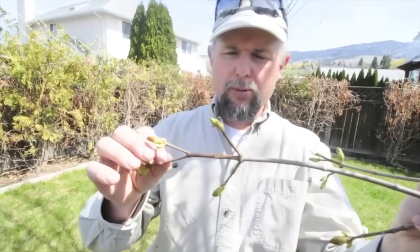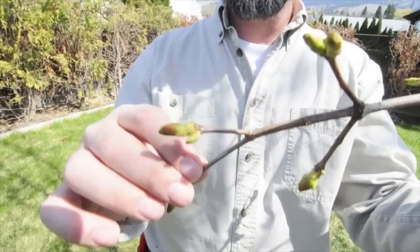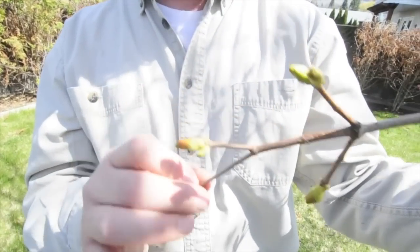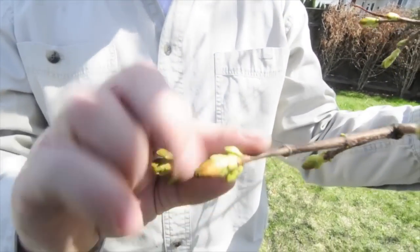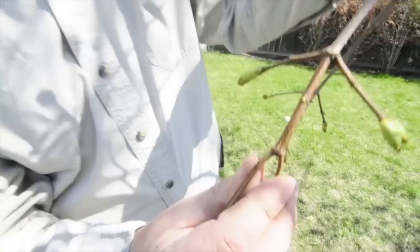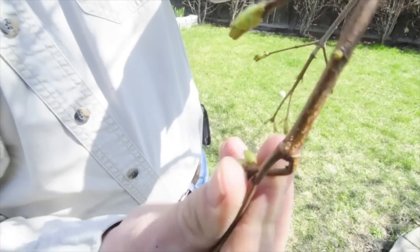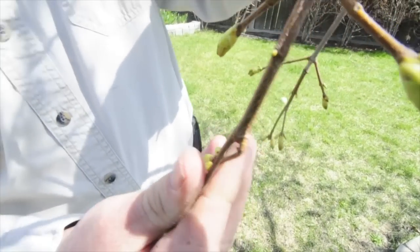So on this maple tree here, this maple is starting to get some action. What happens is overwintering insects start to come up to the buds right about this time of year, just as the buds are swelling. There's some right by my thumb here — some little aphids lining up and they're getting ready to have some lunch here pretty soon.